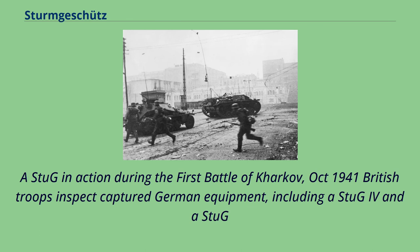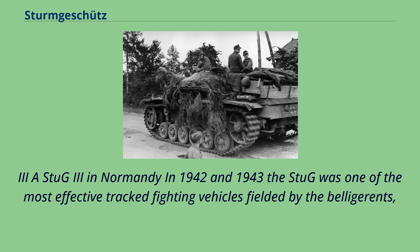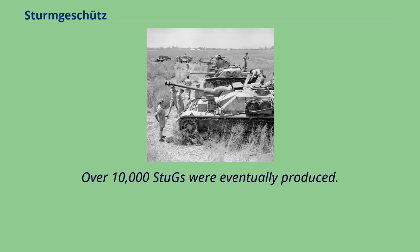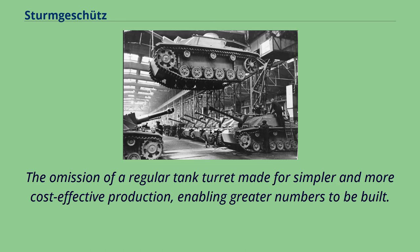In 1942 and 1943, the Stug was one of the most effective tracked fighting vehicles fielded by any of the belligerents in terms of enemy vehicles destroyed, with over 10,000 Stugs eventually produced. The omission of a regular tank turret made for simpler and more cost-effective production, enabling greater numbers to be built.